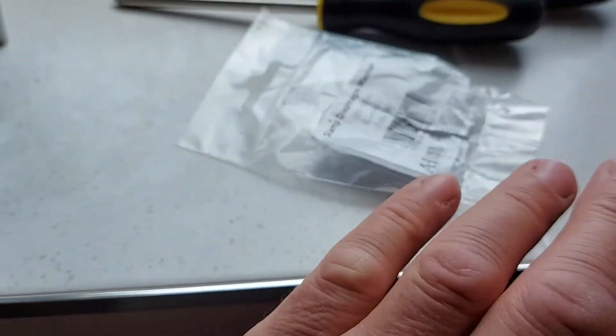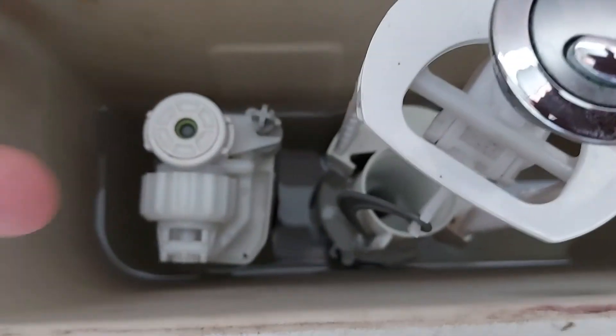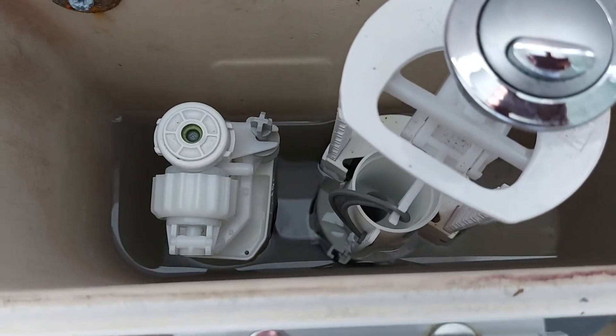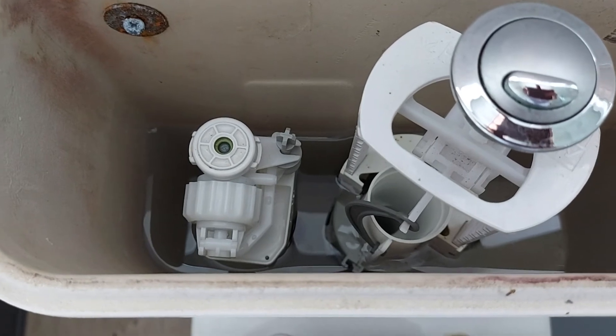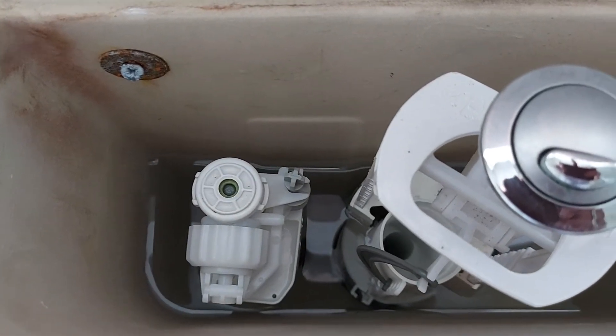I then replaced a new one from Screwfix which was £4.80 odd and fitted it in. There's lots of videos on YouTube which show you how to do that and the correct way of putting them in. But I still had the same problem — this time the toilet filled up normally but didn't stop.